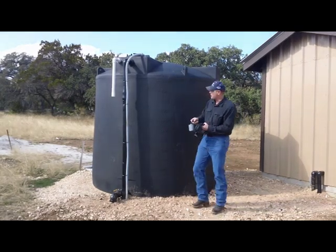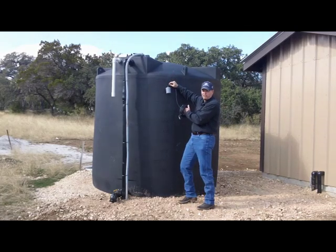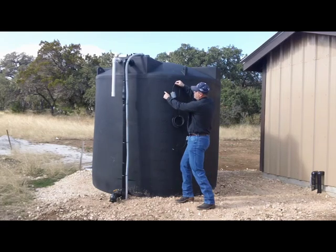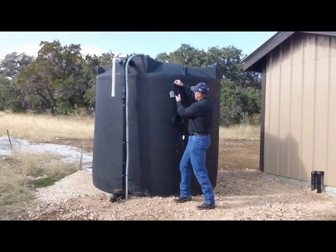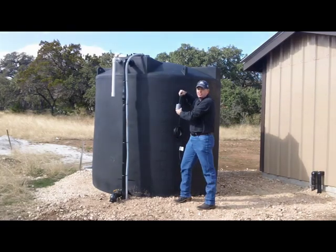We put three of these in a storage tank system — one up here at the top. This just makes the water filling of the tank automatic. When the water level gets low, down around 2,200 gallons on this tank, it turns the pump on. When it fills up to 2,500 gallons, it cuts it off.